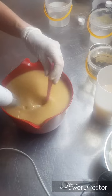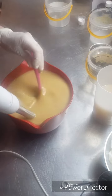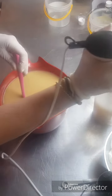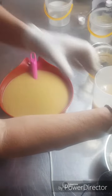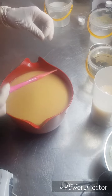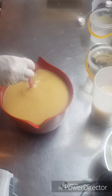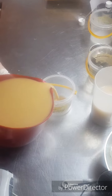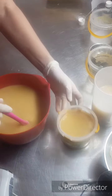Gorgeous caramel colour. I'm using hot water just to give my stick blender a bit of a clean. Now I'm going to pour off some - you know, like the froth on top of the beer - and the portion I pour off I'll be adding some titanium dioxide to.